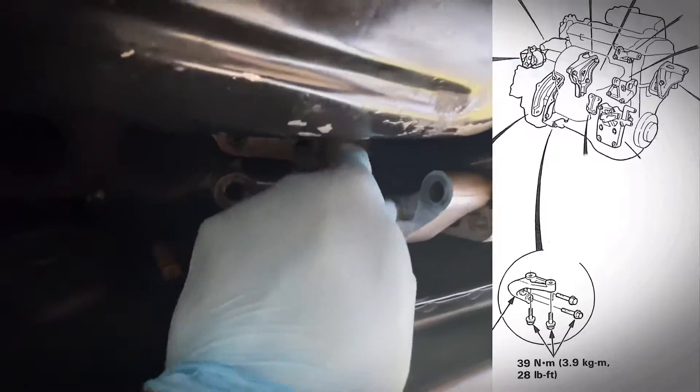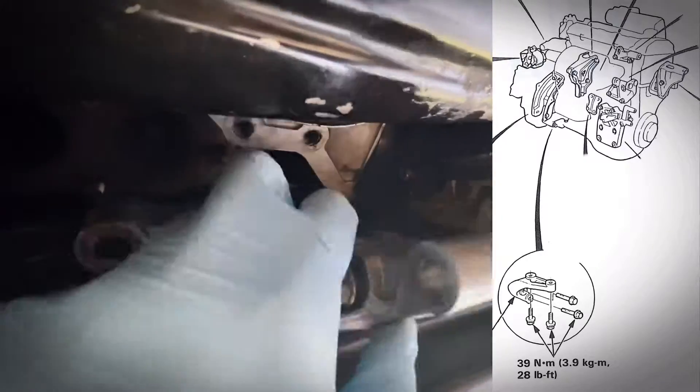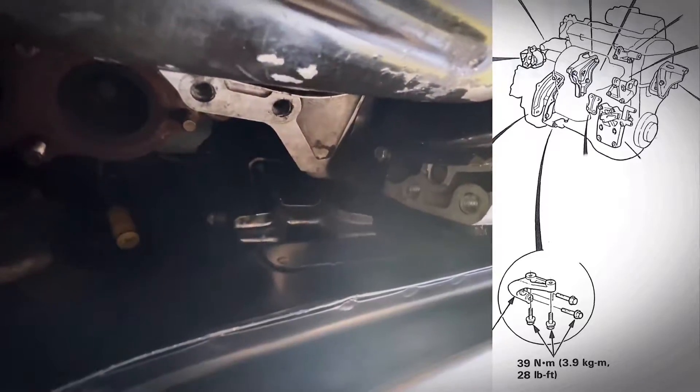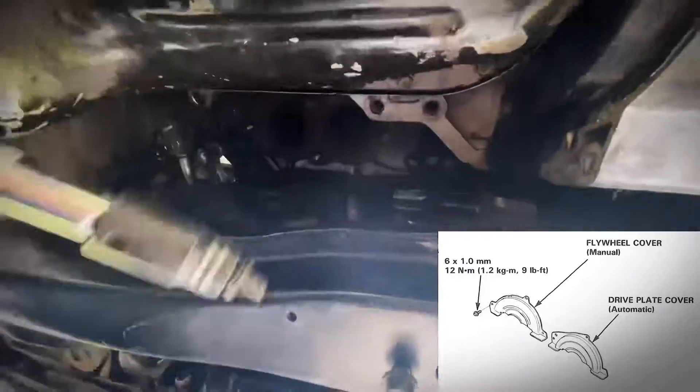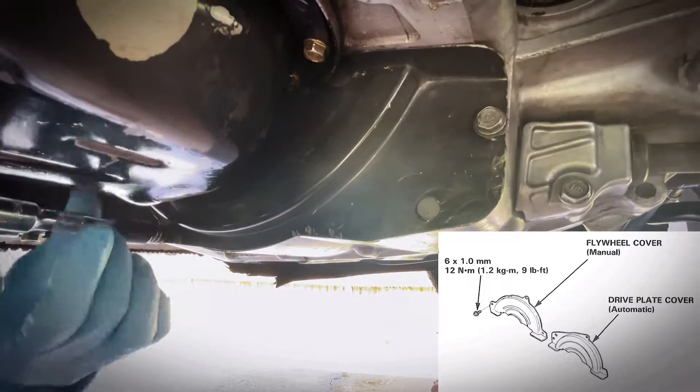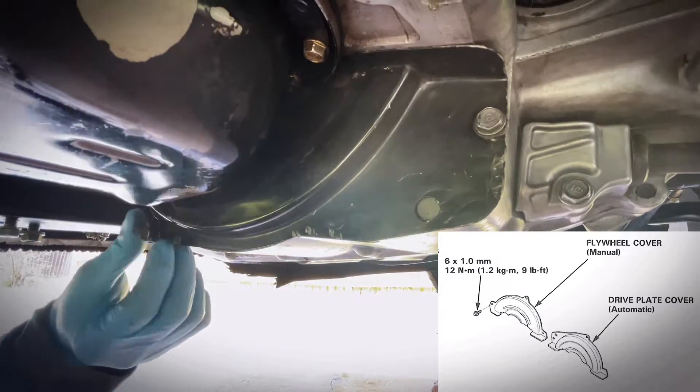Step 5: Push the center up and grab the same transport. Step 6: Secure in place. The dirt is too bad.